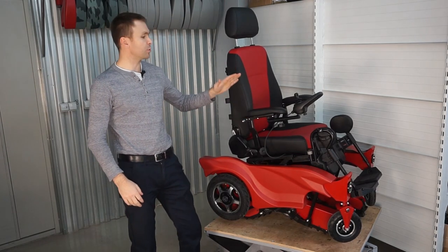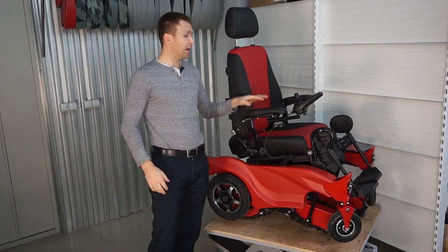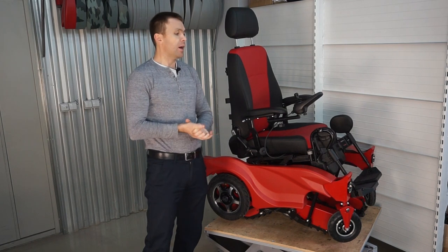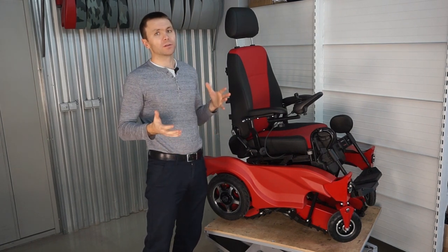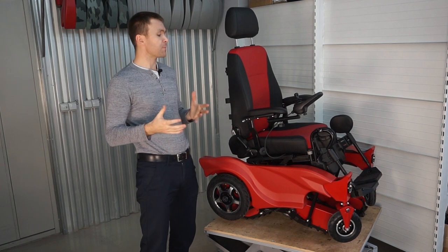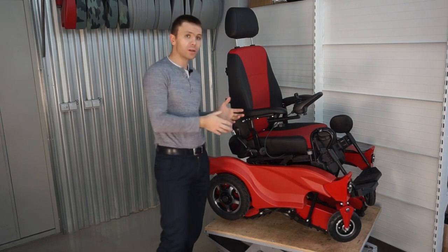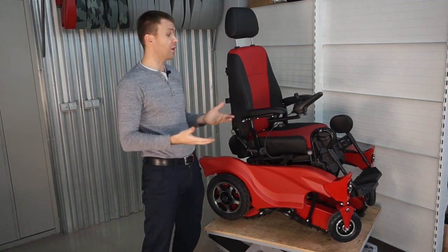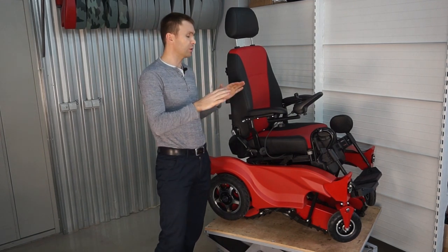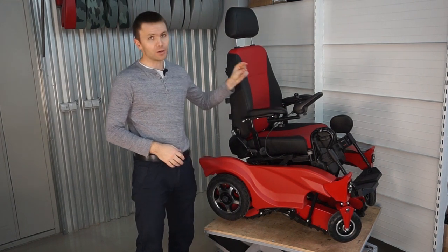Hi, my name is Ivan and today I'm going to make a video review of the stairs climbing wheelchair GTS 5. I will compare this model to the previous model GTS 3. We decided to get rid of the GTS 4 model because it was very similar visually to the GTS 3 and very similar technically to the GTS 5, so not to create confusion we will compare GTS 5 to GTS 3.